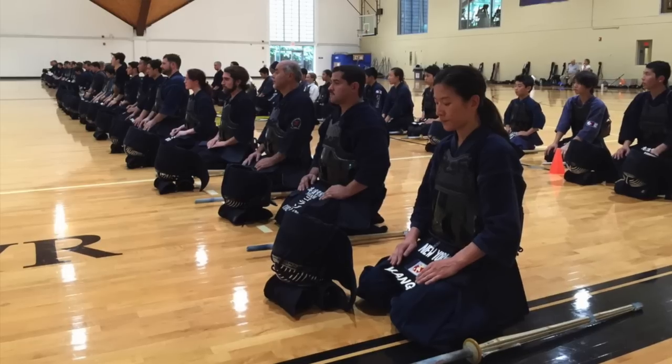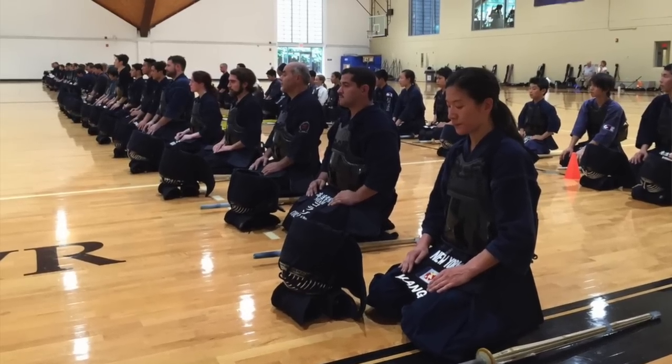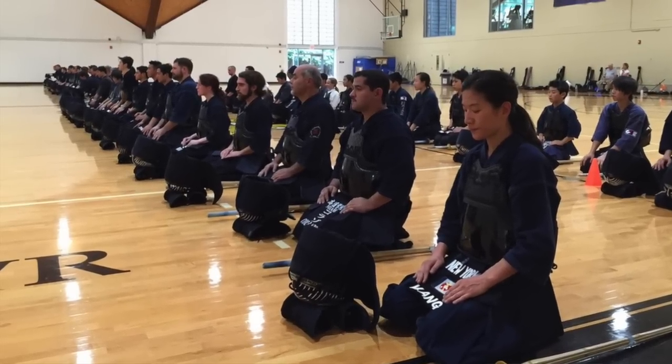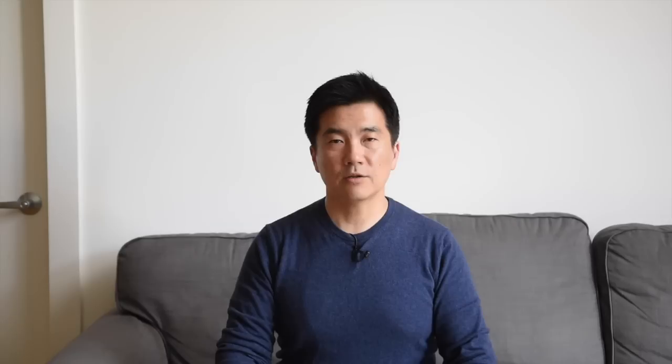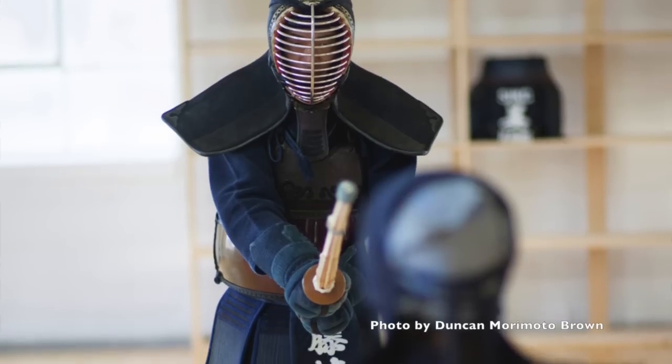As you grow higher in rank, the more you'll be expected to do jigeiko with your kohai, a student of a junior rank. If you're lucky enough to have a lot of senior students in your dojo, then it's easy to get used to being a perpetual kohai, but as you progress in rank, you have to train to become a good senpai. This doesn't happen overnight, and it doesn't happen automatically just because you've attained a certain rank. As you do more jigeiko with your kohai, you'll encounter a wide range of abilities.